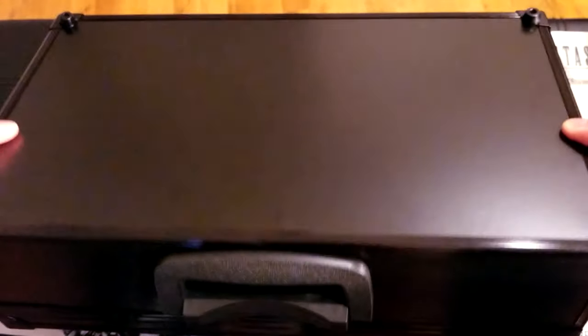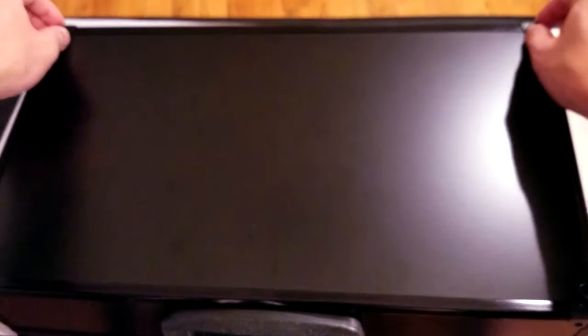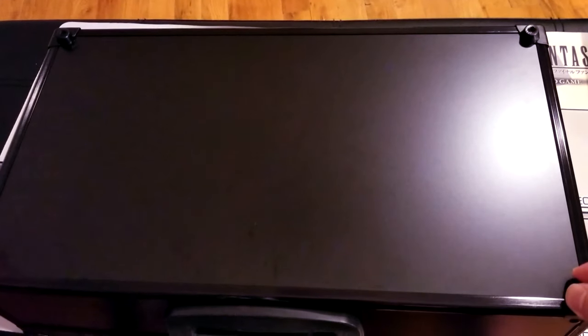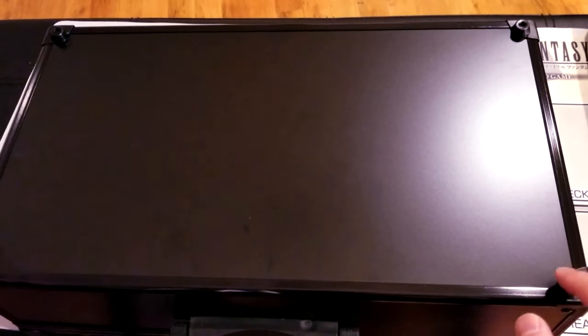On the bottom it kind of has these little nubbins so you can set it down on the table. They're made out of rubber so it's actually really strong. If you put it on a table it won't slide around because of these rubber knobs, and the quality on everything here is fantastic.